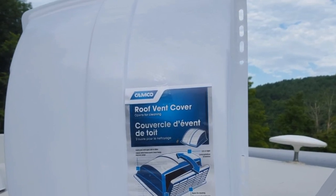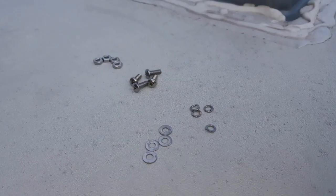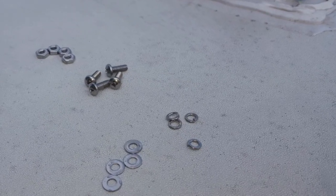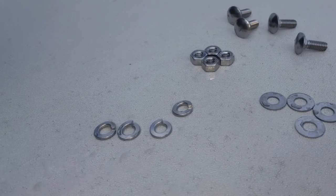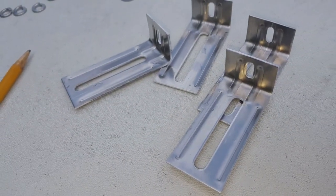When you first open the package there's going to be a single package of hardware. I broke this up into the small hardware that's used to hold the brackets on to the vent, the large hardware set which is used to hold the lid on to the brackets, and finally the four brackets themselves. There's a set of four for each.